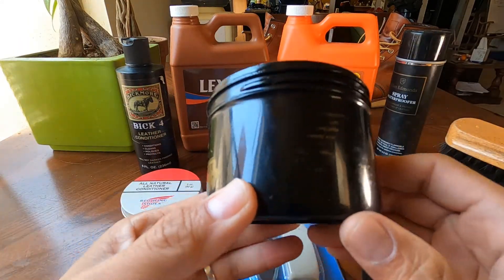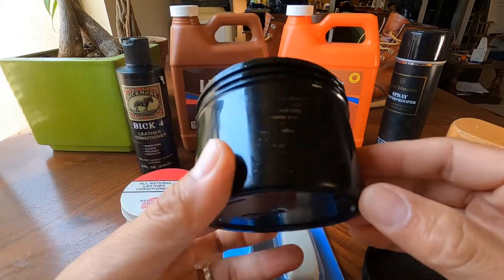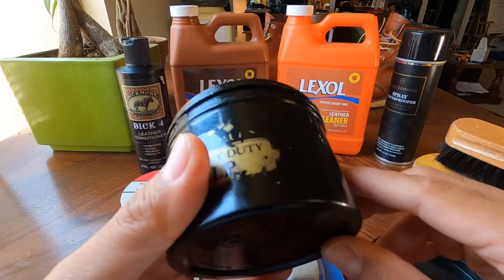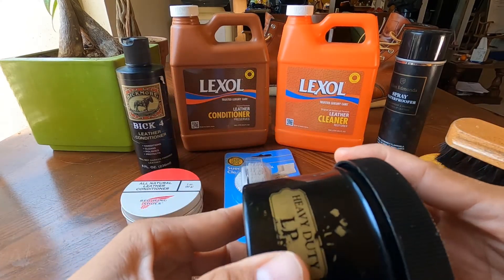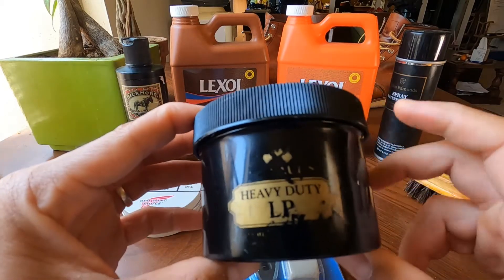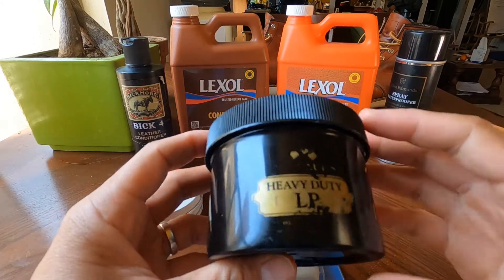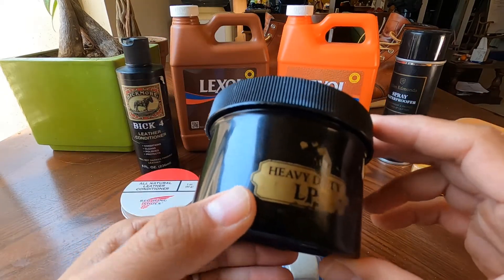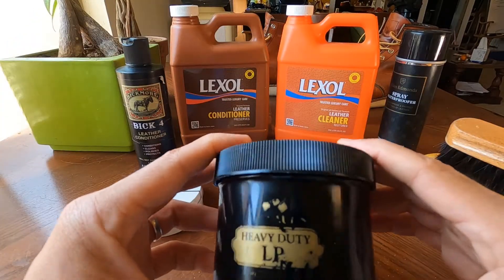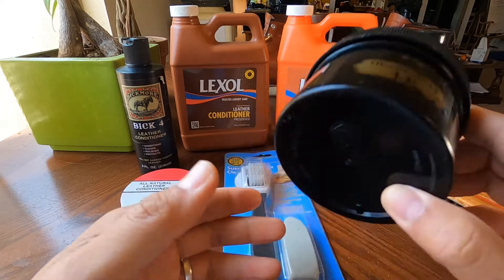It will also resist scuffing, abrasions, stitch tear, and premature cracking in flex areas. That's why I like to use this on my belts and wallets, because those get flexed and used every day. The Obenauf's can also waterproof your leather — not 100%, but it gives you protection from water. It's basically for heavy duty leather use — rugged boots, work boots — it's perfect.